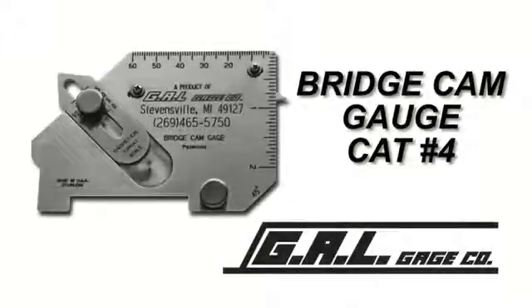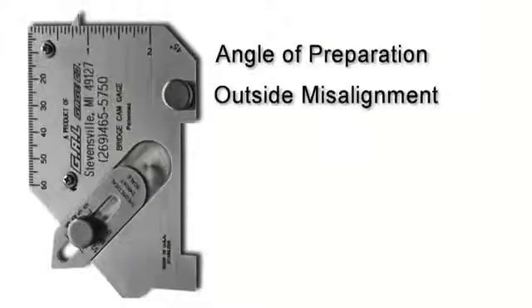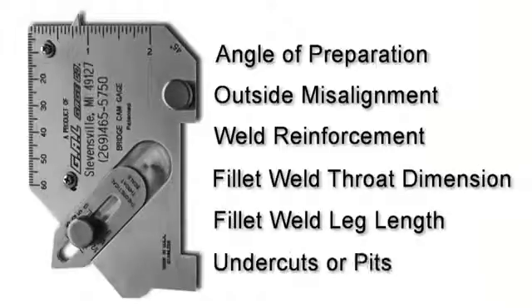The Bridge Cam Gauge by GAL Gauge Company is one of our most versatile gauges available. With it, you can perform several different types of measurements of welds in both inches and millimeters. With this one versatile tool, you can measure angle of preparation, outside misalignment, weld reinforcement, fillet weld throat dimension, fillet weld leg length, and undercut and pits.